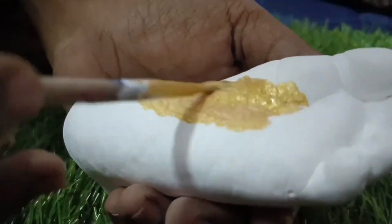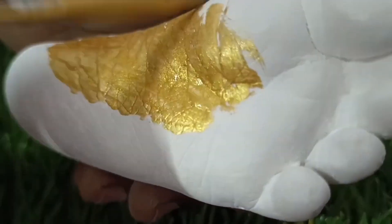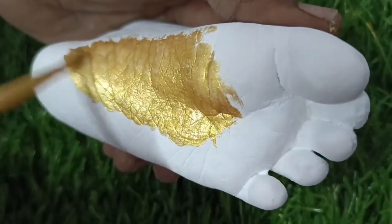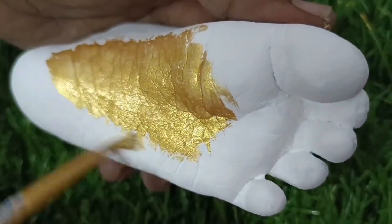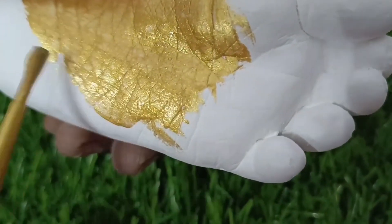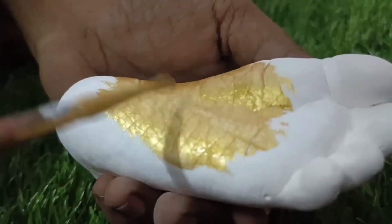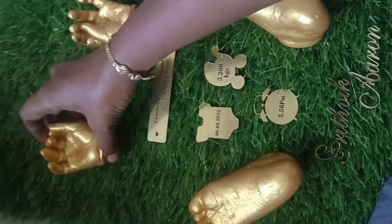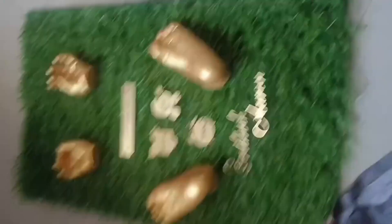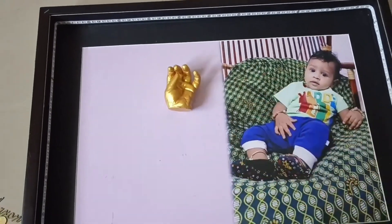Now it's time to do it with your hands — we have to create lifelong memories. It will take about 7 days to fully set. You will be able to get a lot out of it and get a lifetime memory. Overall, you will be able to paint. We will align the frame — you can't take the frame directly.